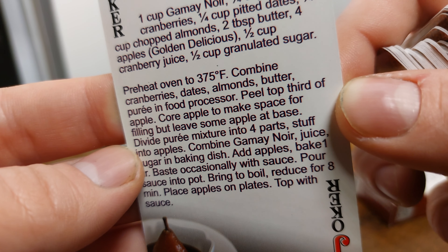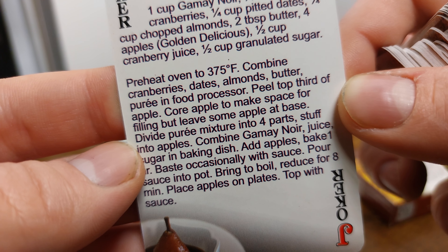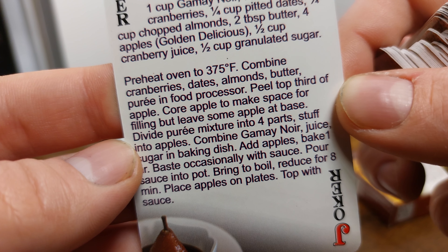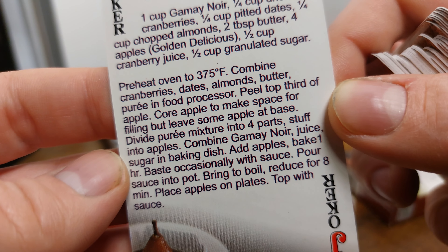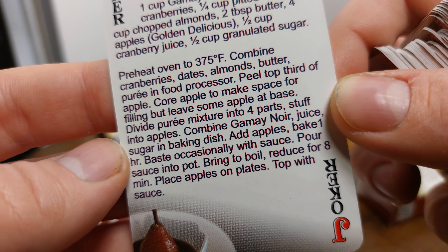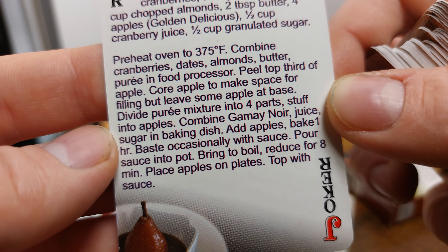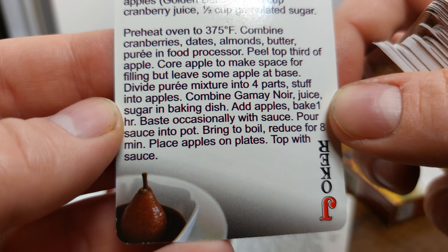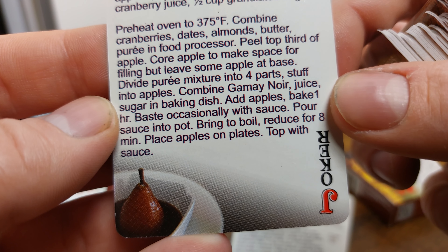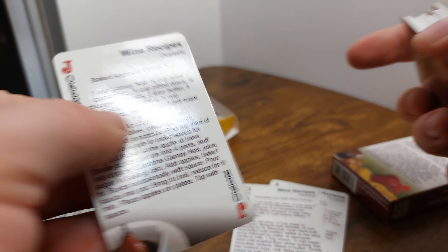Preheat the oven to 375 degrees Fahrenheit. Combine cranberries, dates, almonds, and butter — puree in food processor. Peel the top third of the apple, core the apple to make space for the filling but leave some apple at the base. Divide the puree mixture into four parts and stuff into apples. Combine Gamay Noir, juice, and sugar in a baking dish, add apples, and bake one hour, basting occasionally with sauce. Pour sauce into pot, bring to boil, reduce for eight minutes. Place apples on plates and top with the sauce.